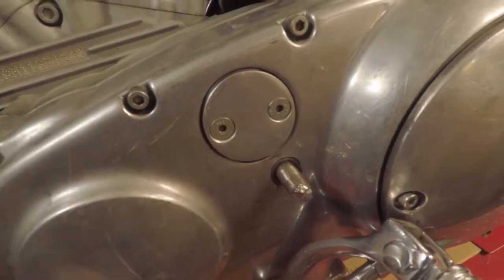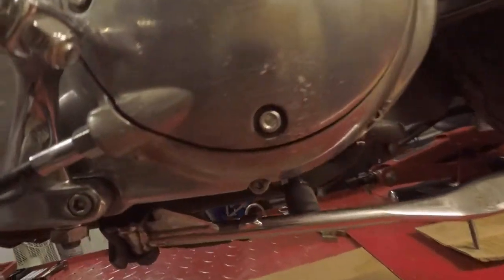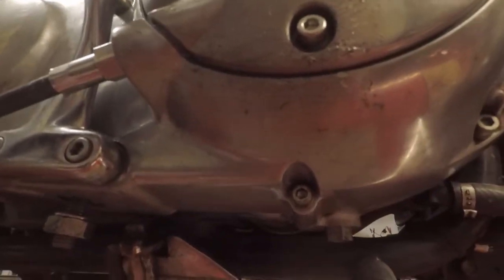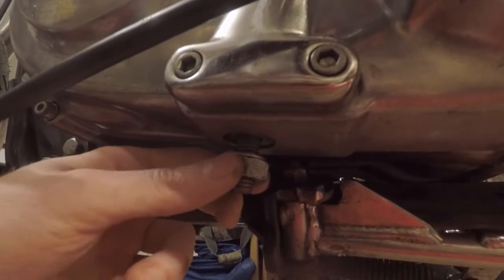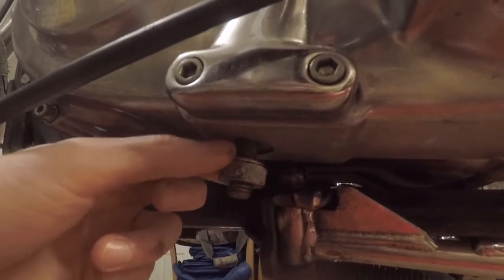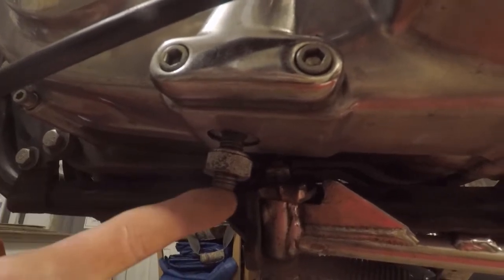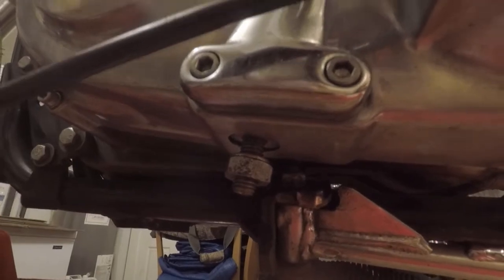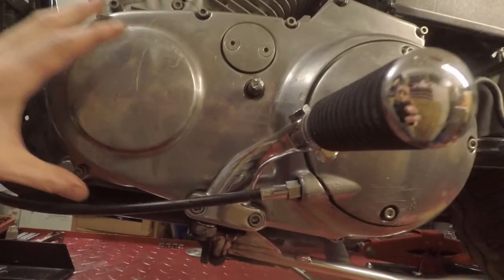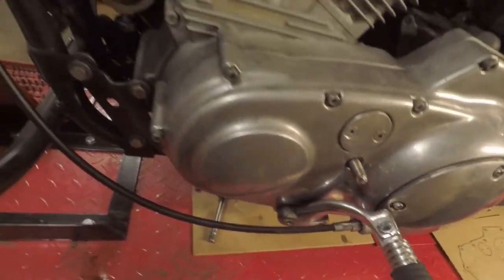First thing I'm going to do is drain the primary fluid. Also while you're down here, go ahead and back your chain tensioner lock nut down, and then you're going to use a quarter inch Allen to drop the chain tensioner down as much as possible so that way you can remove the cover once we get everything else off.